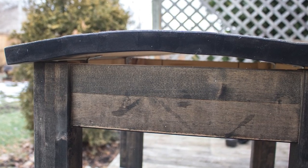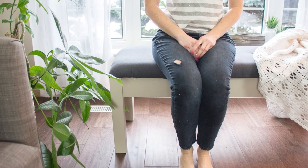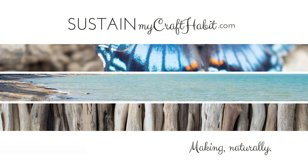Hi creative friends, Sonia here from Sustain My Craft Habit. I love a good upcycling project, so today I'm excited to show you how I turned an old butcher block table into a useful tufted bench for my home.